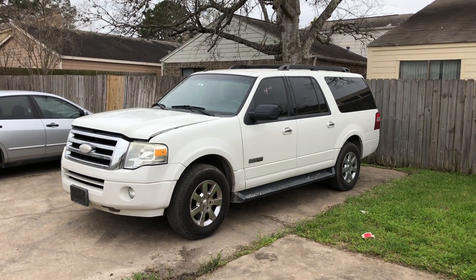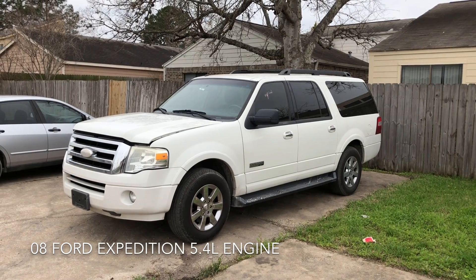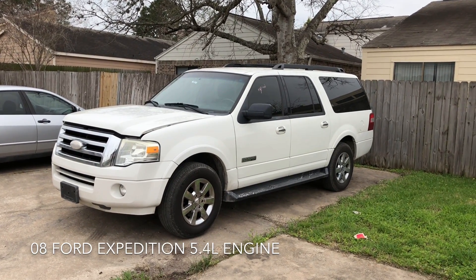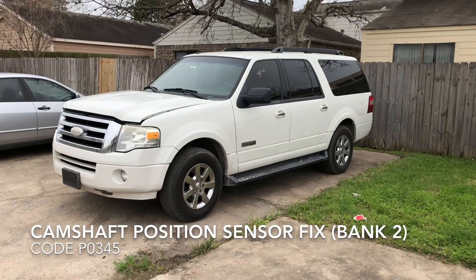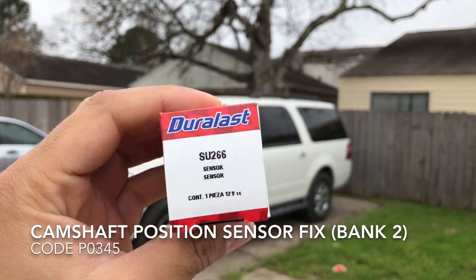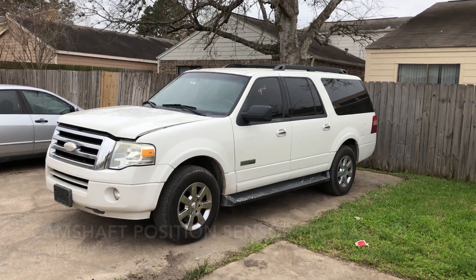Hello my fellow YouTubers. Today we're working on a 2008 Ford Expedition with the 5.4 liter engine, and we're going to show you how to replace the camshaft position sensor. This will fix your code P0345, and the part number we already purchased is SU266. It was $18 at AutoZone.